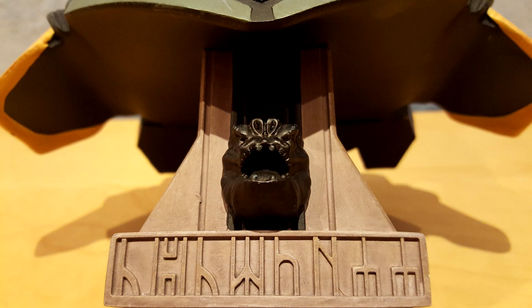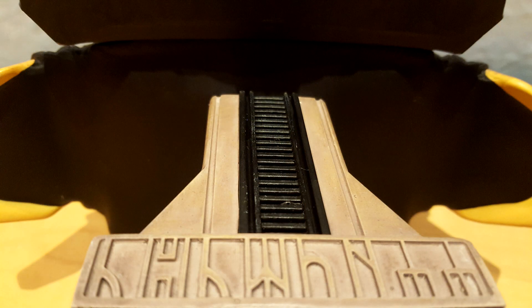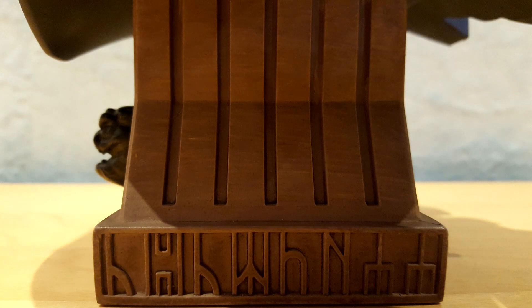The base features an appearance that looks a lot like his throne. In the middle, we have a Rancor head. Just below, the name Boba Fett is written in Huttese. On the back, we have a little grill. The writings are repeated on each side of the base. I just love those kinds of details.